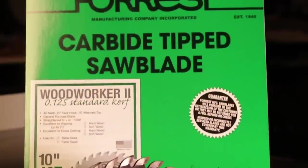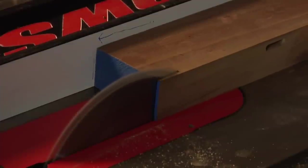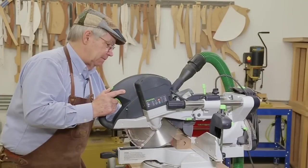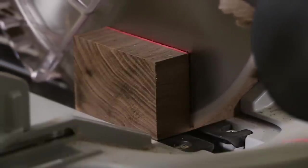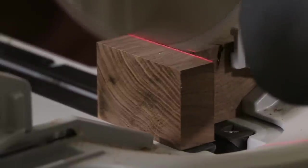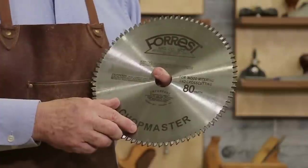I've been using Forrest products for years — they're the maker of the Woodworker II saw blade, which gives great cuts on your table saw every time. I have a Chop Master for my miter saw. With a dense piece of 2x2 walnut, as you can see, it cuts like butter, leaving clean cuts at 90 degrees. Forrest — the cuts will make you smile every time.